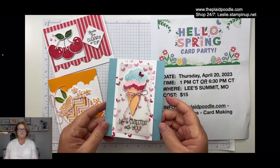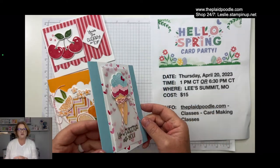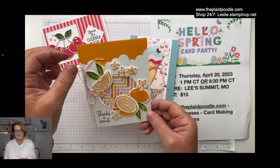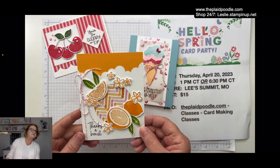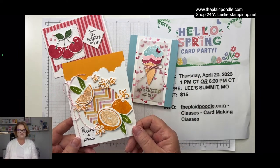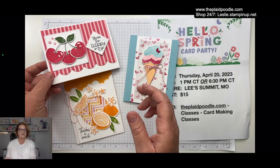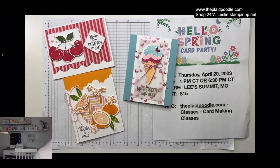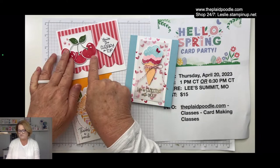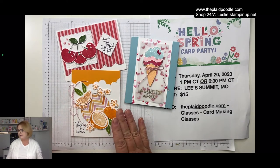We're going to be making some fabulous cards. This one is called 'Life Is Sweeter With You' — it's a little ice cream cone, very dimensional. Then we're going to make 'Thanks a Bunch' using the Share and Milkshake bundle, one from the Sweet Citrus bundle, and then 'Sweetest Cherries,' which is a punch bundle — really fun and easy. I do a lot of the work for you.